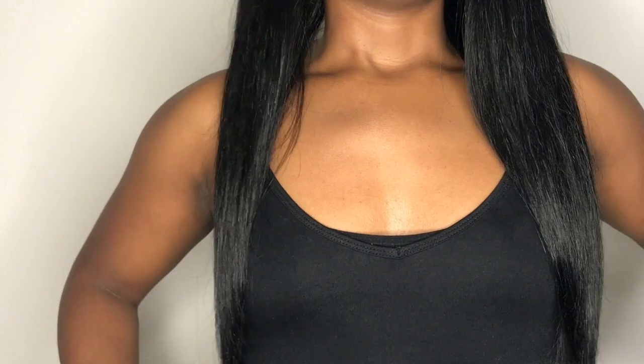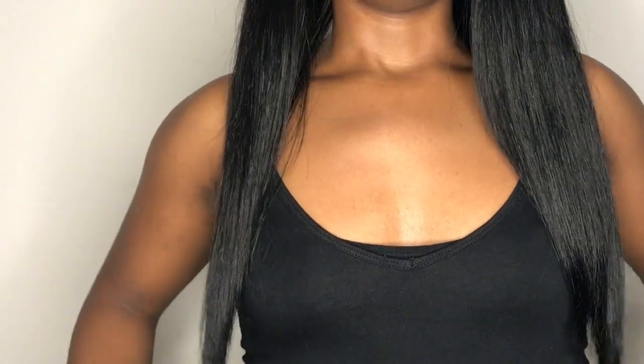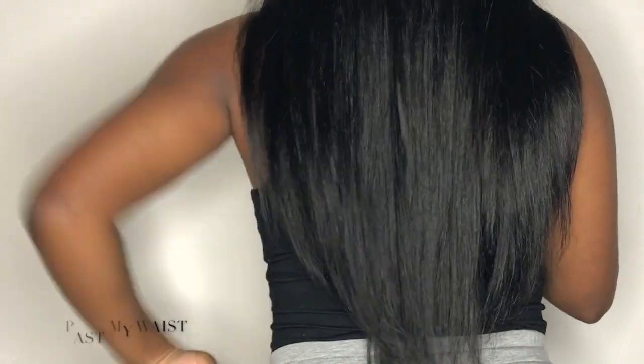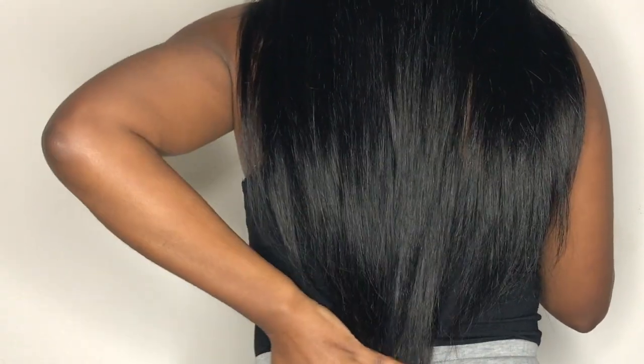I'm going to stand up real fast so you can see the true length. It's 20 inches. I am 5'5" and this is how far it comes down on me. It comes all the way down here — I feel like 20 inches doesn't usually come down that far, but that's what it looks like.